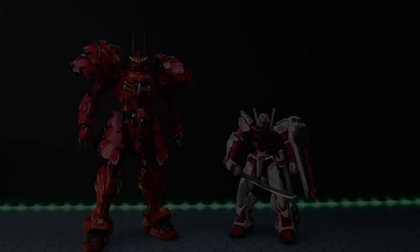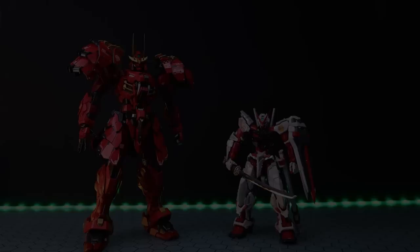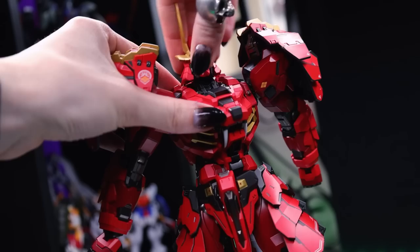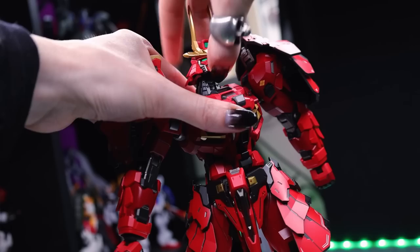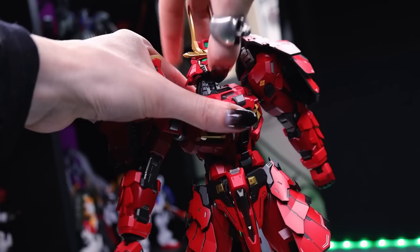Jumping right into the articulation. First off, this thing is so big I can't fit it fully in frame, so I'm going to have to get a little bit closer. This thing is rock solid — I mean it is solid. I can shake the hell out of this and nothing will budge a millimeter. That metal frame is doing its job. First up, the neck — we've got a ball joint up top, then a ball joint inside of the torso. We've got a moving flap segment on the head armor, and you can pull on the head to extend the neck and get even more range for looking up, looking down, and all around.